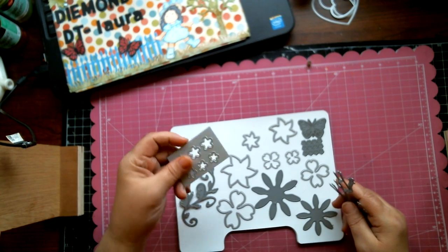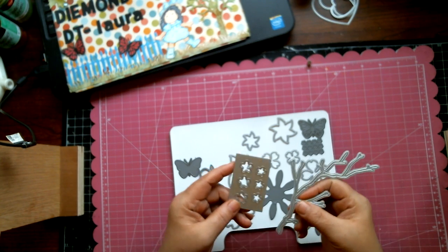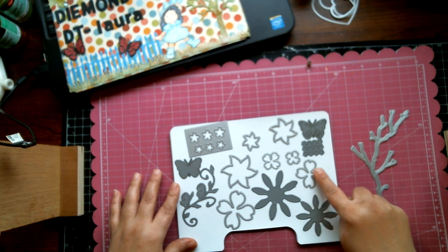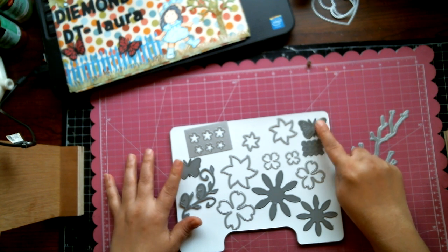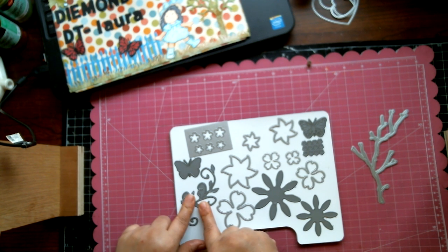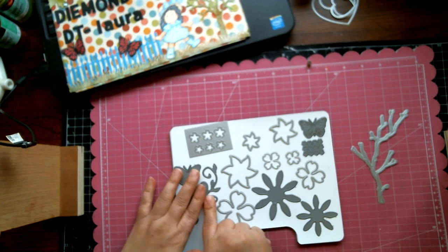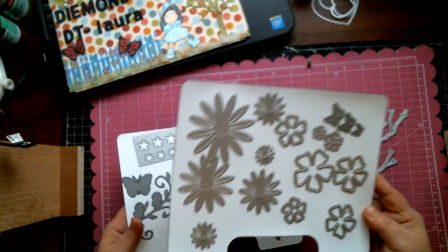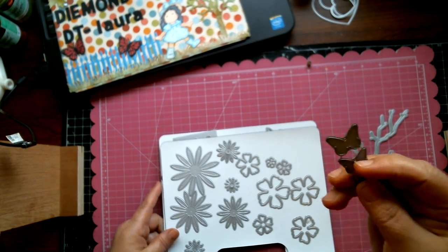I love making flowers with these dies. For this project I used the Cherry Blossoms set, which is this die here — it also comes with a branch. I love this die set. I also used my Dogwood Flower set, my Monarch Butterfly set — I love the detail on that cut — and my Nature's Flourish die, which I've said a million times is my favorite flourish die.